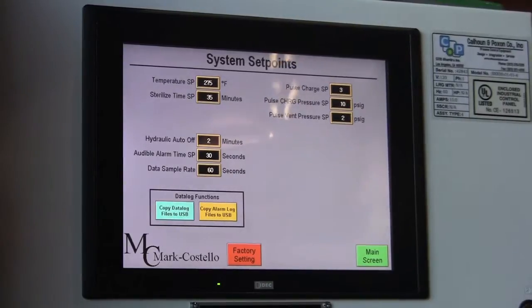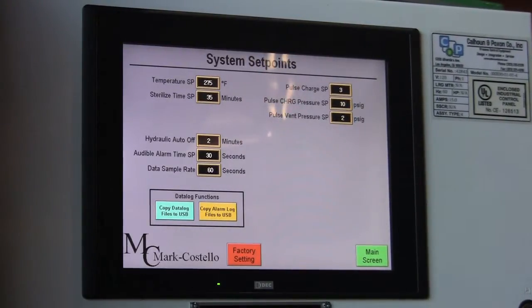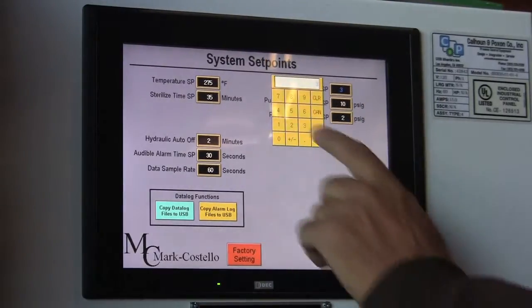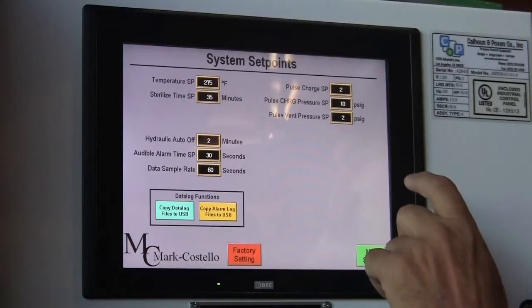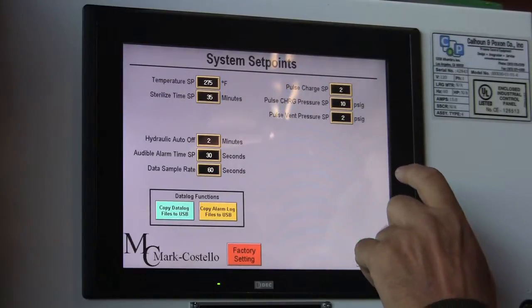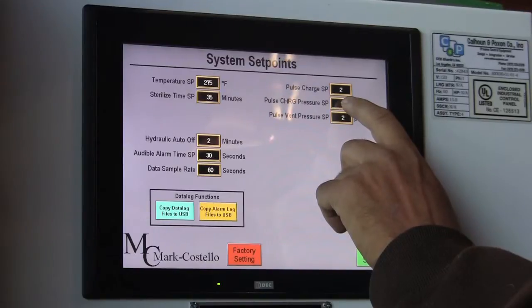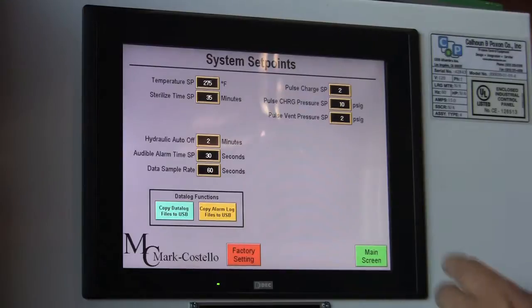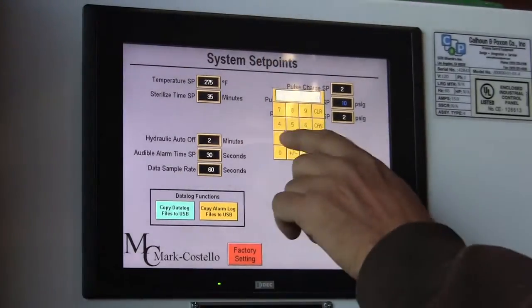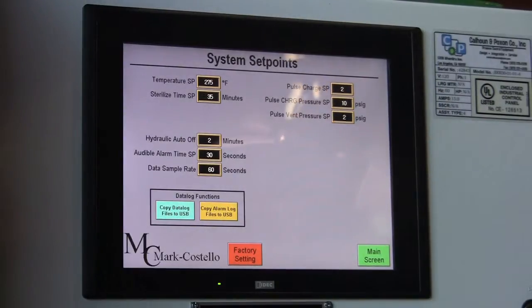Pulsing — this is an interesting feature. Some people like pulsing, some don't, but you have the option on this vessel. You'll merely push the screen, choose the desired amount of pulses, push it to enter it in, and then you can set your charging rate. What this means is when your pressure comes up — say you want to come up to 10 pounds of pressure — you'll set it for 10 PSI and enter it.